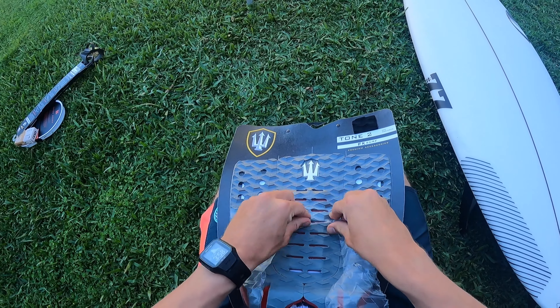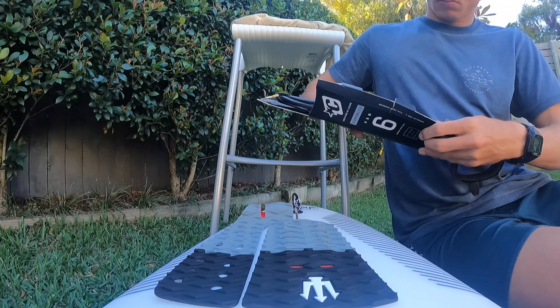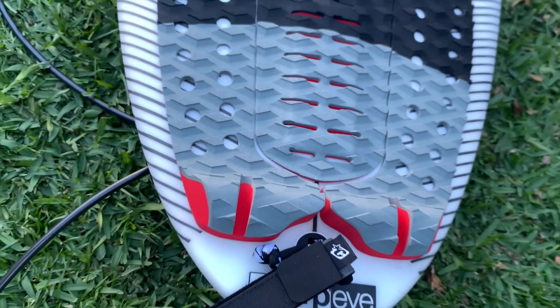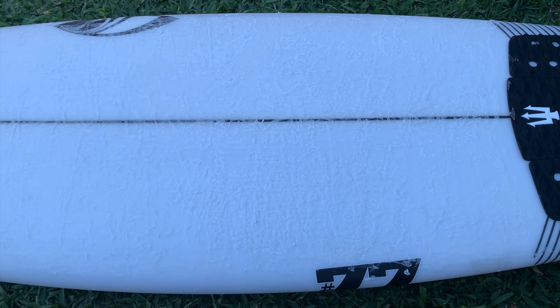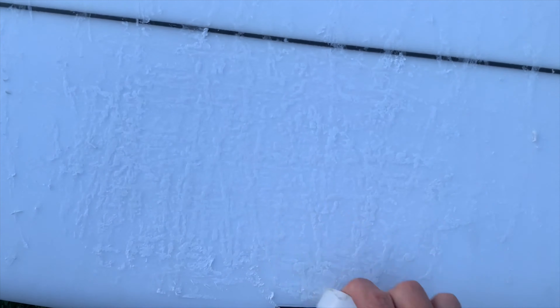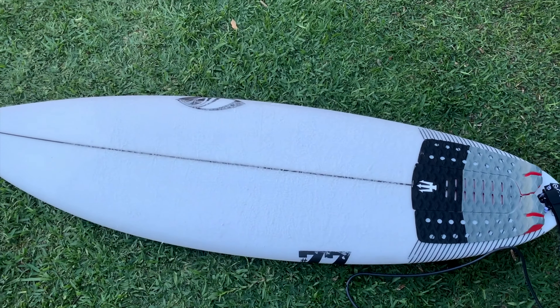Now that I've got that done, it's about time to wax up this board. We actually picked up this FCS new wax, which I believe is petrol-free or diesel-free — one of the two — so it's a bit better for the environment. When you wax your board, you want to start off by going horizontally, then vertically, diagonally, and then diagonally the other way. Then end off with circles — both big and small — and that way you'll get the best beads and the best grip. Now it's ready to surf.